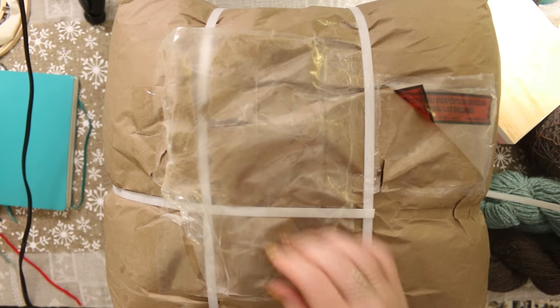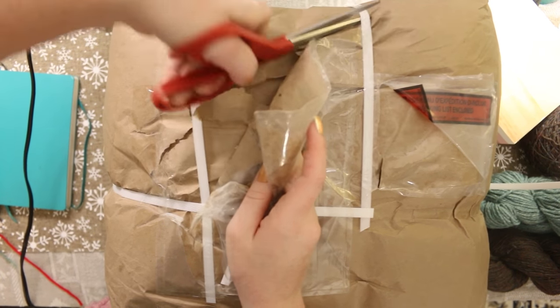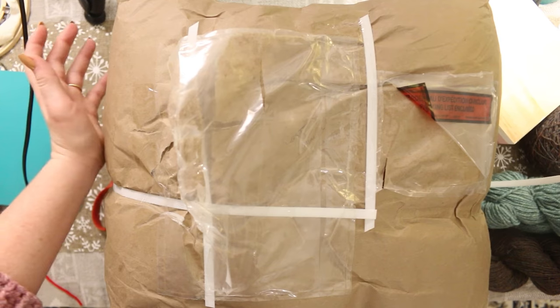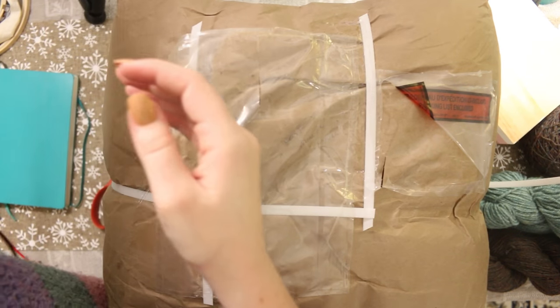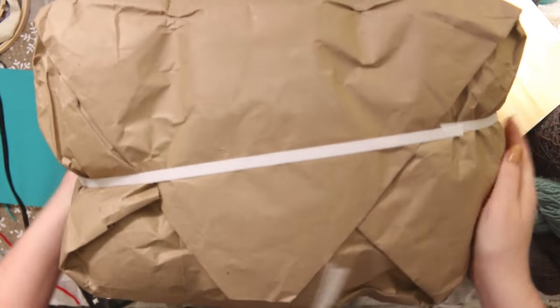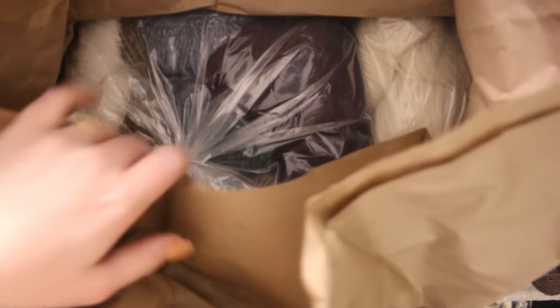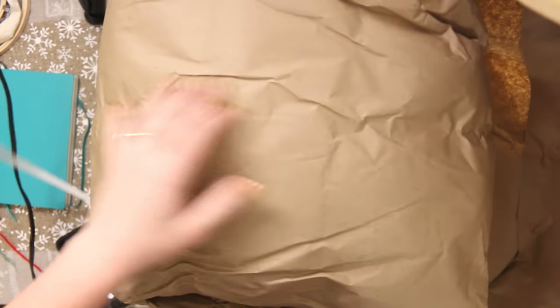I should not have shoved scissors in there — could have hit yarn! I needed my phone, and my very classy lighting system is not cooperating. All right, there we go. Alex is just as excited as me, no doubt. Oh my gosh, look at all the yarns! They had to use another set of ties because there's so much yarn.